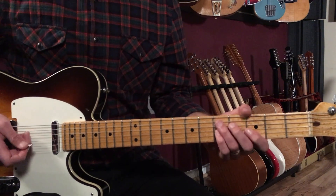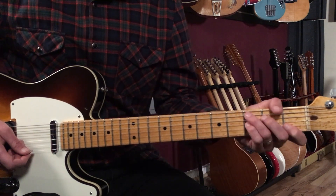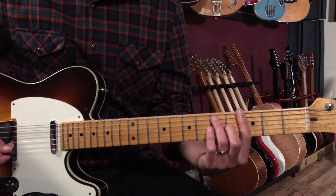That's our intro. Then we go into the first part, the A section. The majority of this is what I call a one-to-four vamp — we're going from G7 for one bar to C7 for one bar, like this.